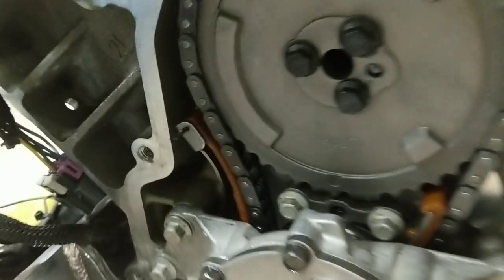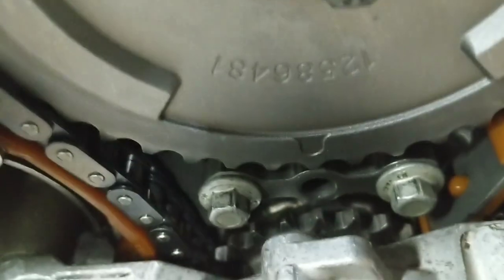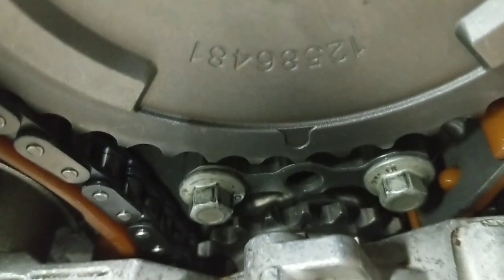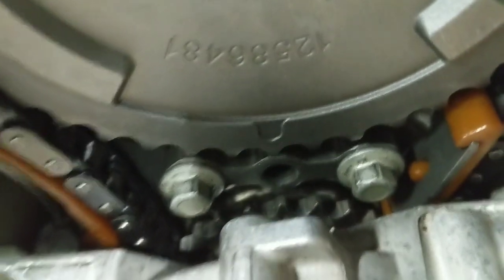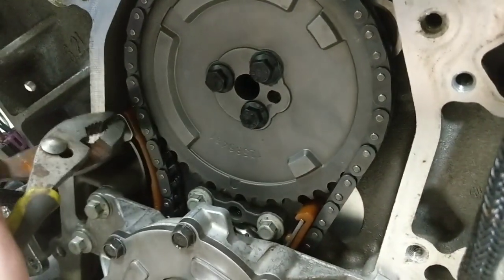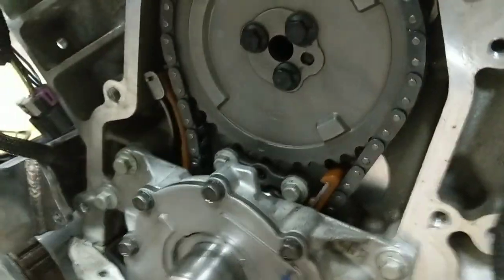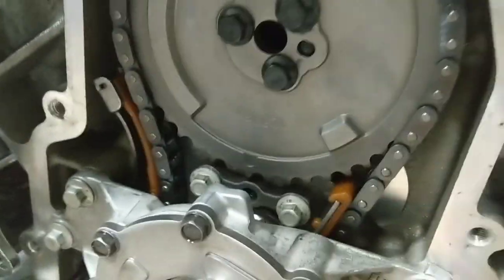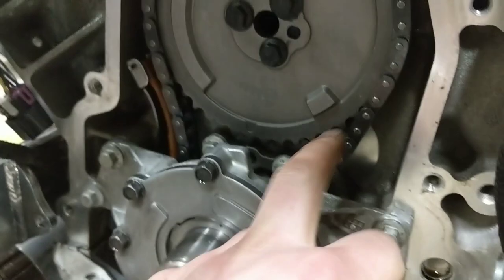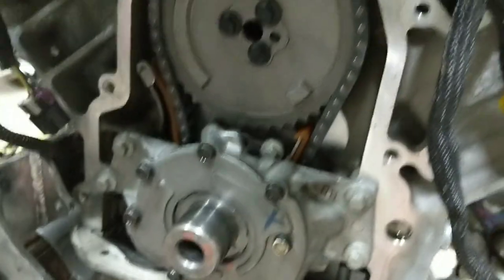Now we've got our timing marks lined up. You can see the dot on the cam gear and the dot on the crank gear are lined up. Because we are reusing the tensioner, I'm going to pull the drill bit out that I put in, and that releases the tensioner. The chain feels good and tight, so we'll go on to the next step of reinstalling the timing cover.